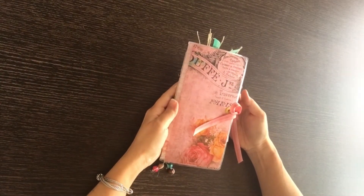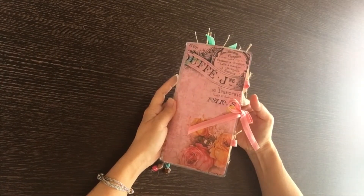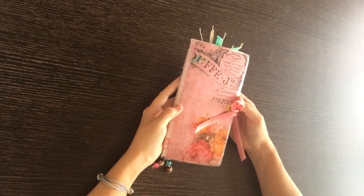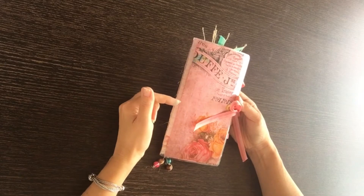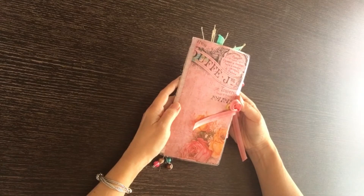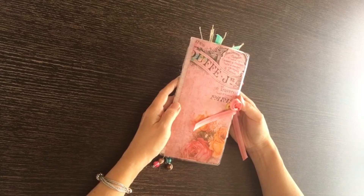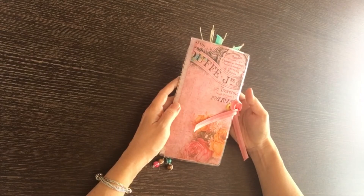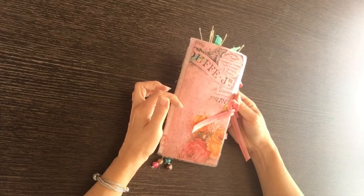Hi everyone! I wanted to show my design team project for Craftangles for this month. I will link the two paper packs that I used below. I also used their foils and their adhesive paper. All of those will be linked below and more details will be explained on my blog. If you'd like to see more still photos of the project and the product details, please feel free to visit my blog below.